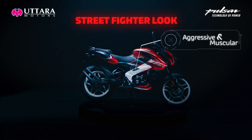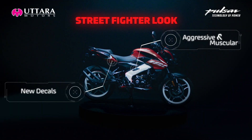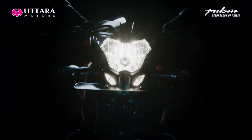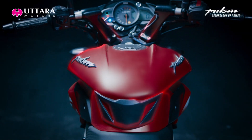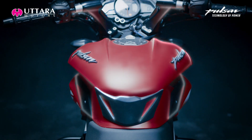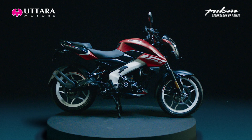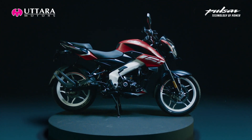True to its name, Make It Sports, the NS160 is the most aggressive and masculine street fighter around. The refreshed NS160 retains the wolf-eyed headlamp to keep its aggressive masculine street fighter look intact. The NS160 notably retains all the design elements from its bigger sibling, the NS200.